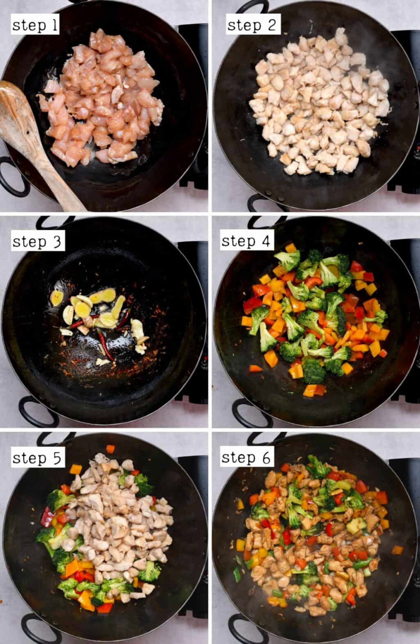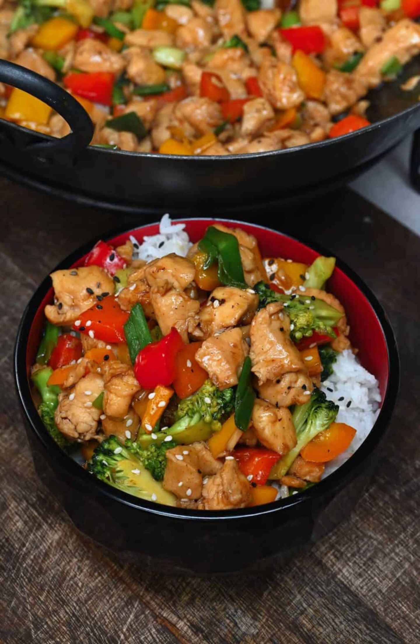Add the broccoli and bell pepper and stir-fry for just a few minutes until they're tender crisp. Add the chicken back into the skillet along with the stir-fry sauce and cornstarch slurry, and mix well. Bring the mixture to a boil and stir constantly until it thickens, about 1 minute. Finally, remove the chicken and vegetable stir-fry from the heat and enjoy, garnished with sliced green onion scallions.